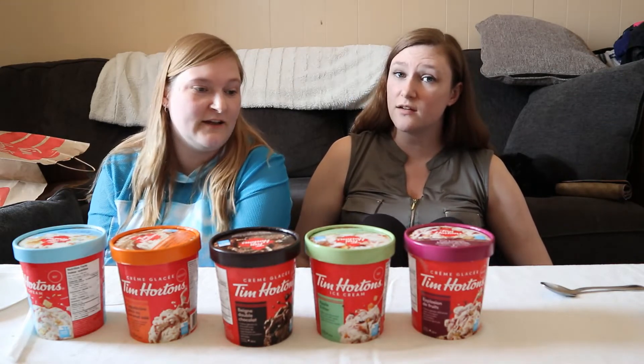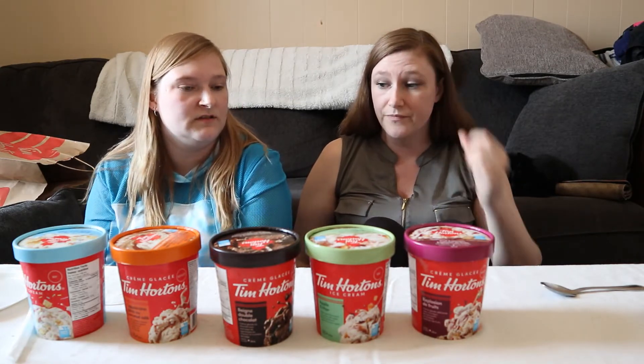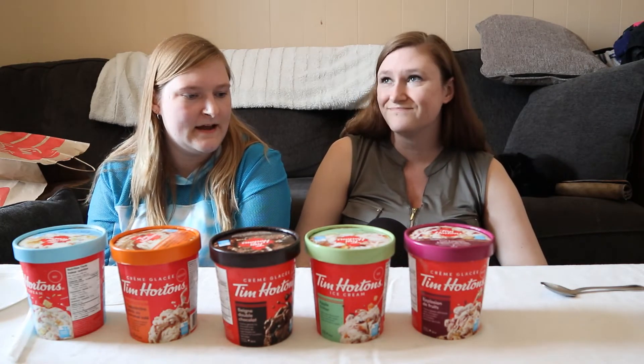If they had a chip line — like a chicken bacon ranch chip. Like Swiss Chalet did their Chalet sauce flavored chips and they weren't bad. Yeah, like if they had a chip flavor that would be really cool — like chicken bacon ranch.